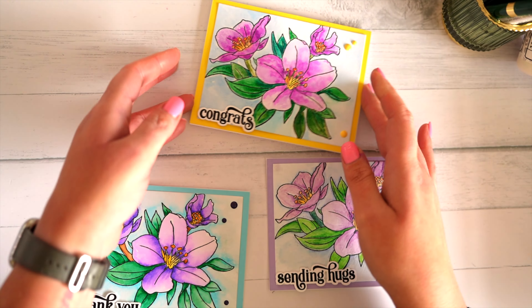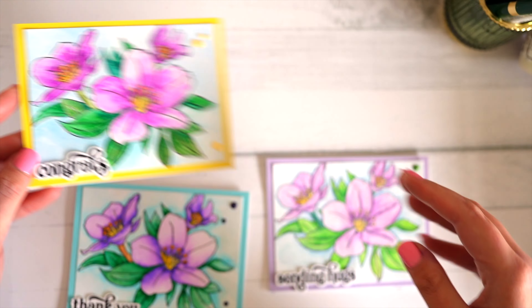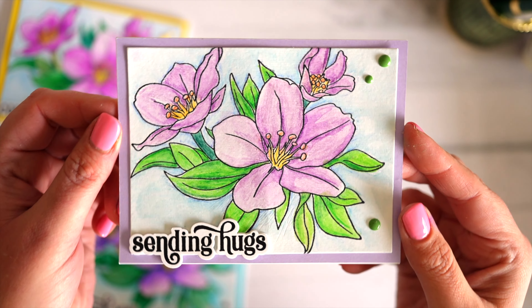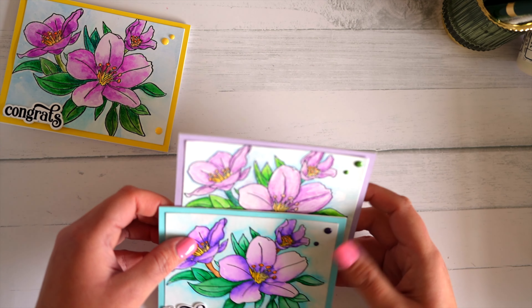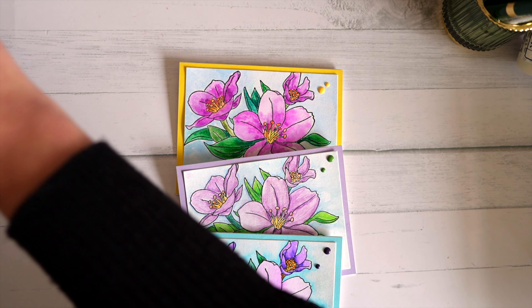There are so many different options on the market. You can get watercolor in pans, in pencils, in tubes, in markers. There are all different types of watercolor that you can use for your cards, and I've got a few different ones so I thought I'd put them all to the test just to see how they differ.